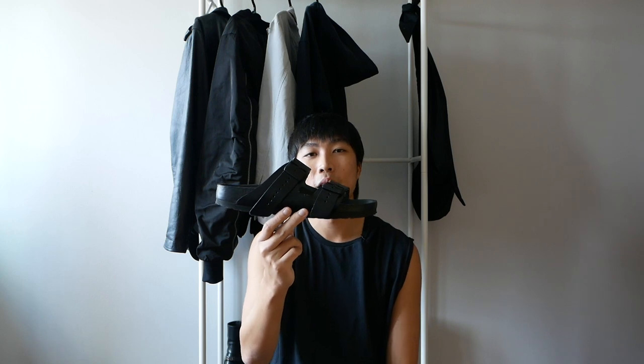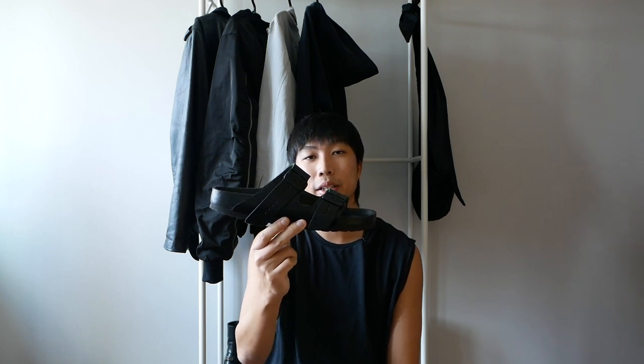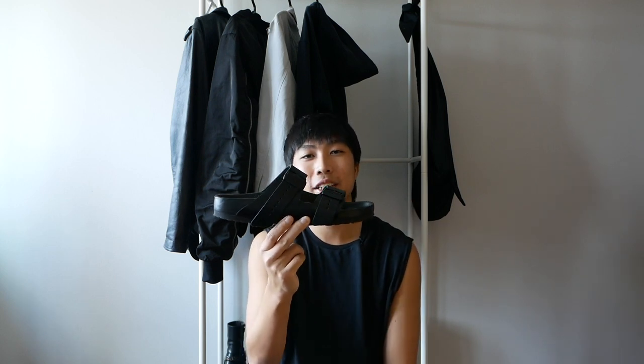It is such a shame that this pair is not in the size of my preference — I've been taking L's on footwear sizing recently. Nevertheless, I hope this video has given you more information about the Rick Owens Birkenstock sandal. Thank you so much for watching. Have a nice day.